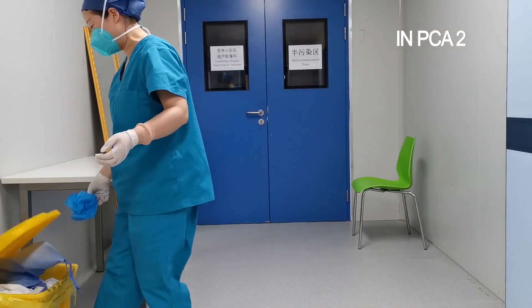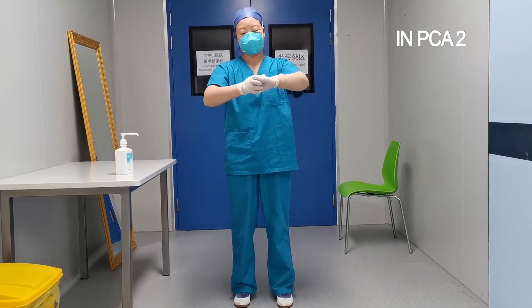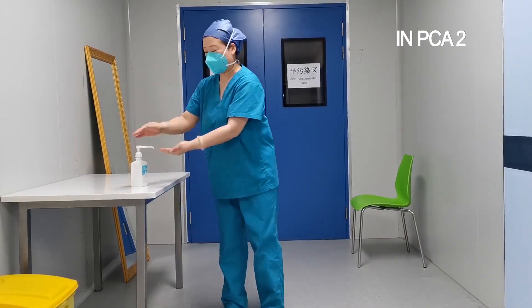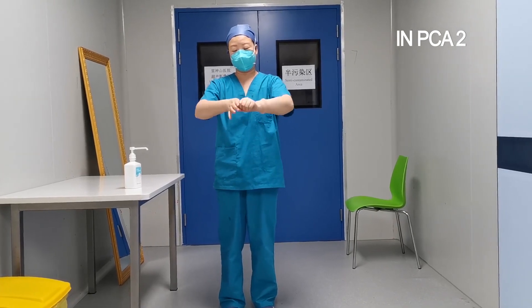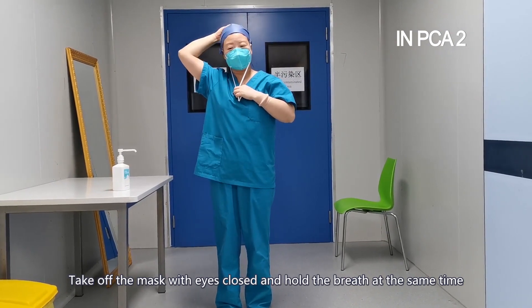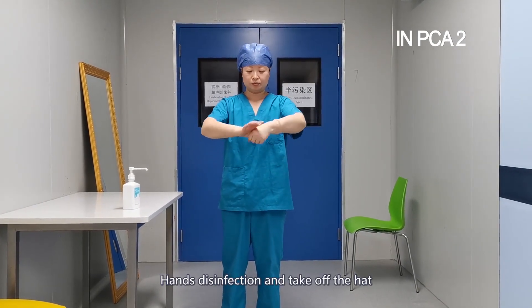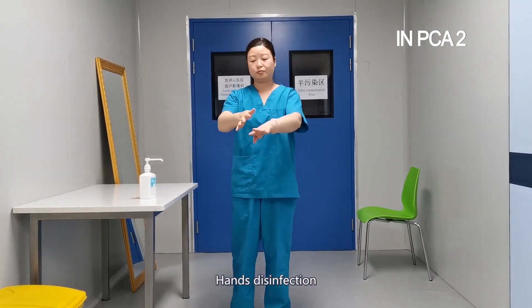Take off the mask with eye protection. Take off the gloves with eyes closed and hold the breath at the same time. Hands disinfection and take off the head cover. Hands disinfection.